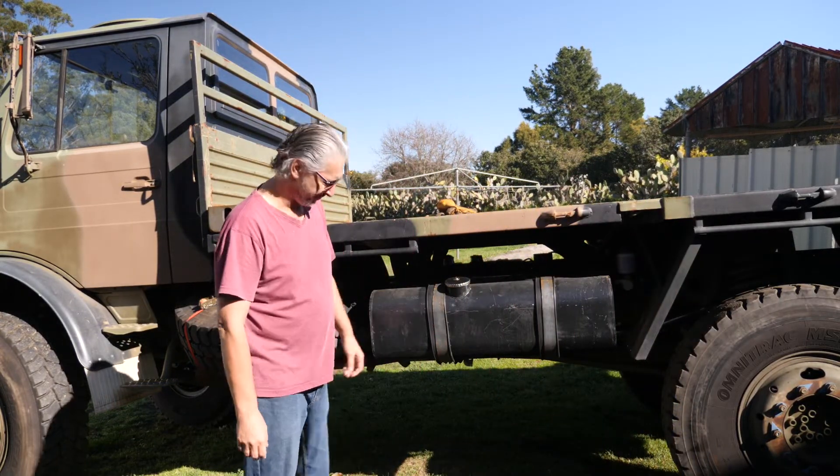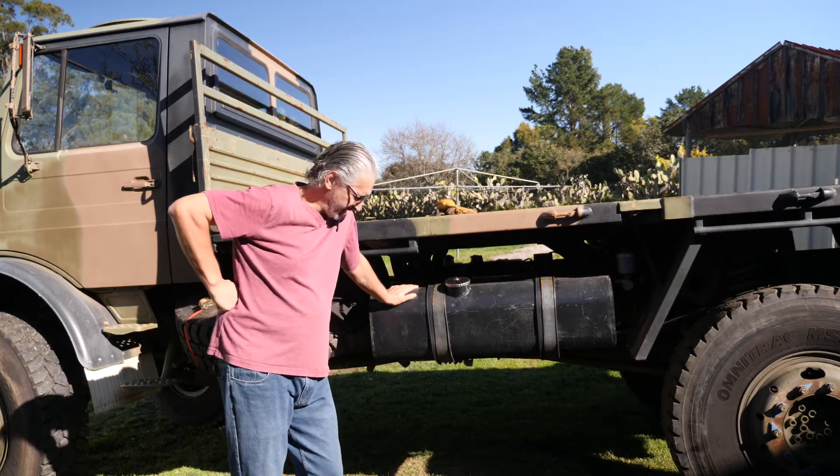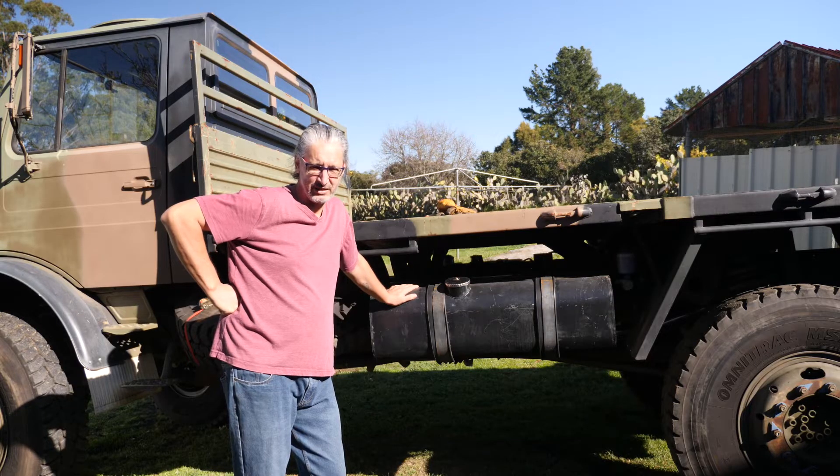Hi and welcome to my channel. I haven't posted a video recently, mainly because of bad weather — sometimes the light just interferes.